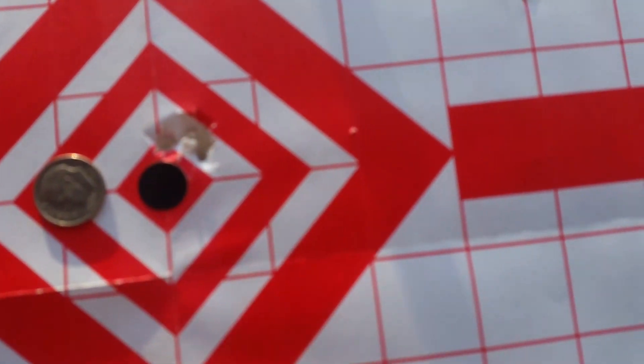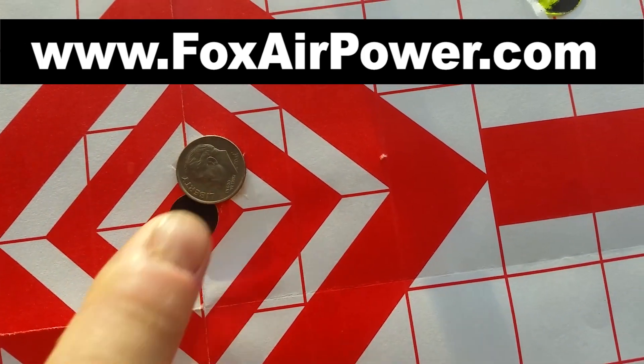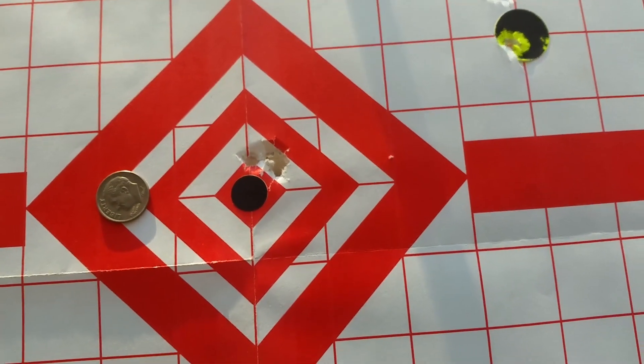If you want to shoot dime-sized groups like this at 35 yards, stay tuned. I'm going to show you how to tune this gun to do that with all your favorite pellets.